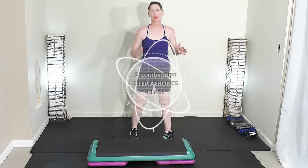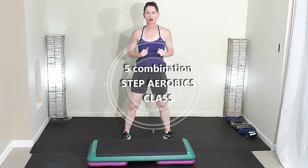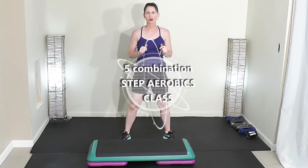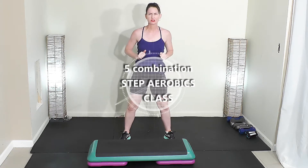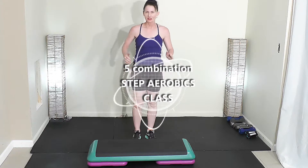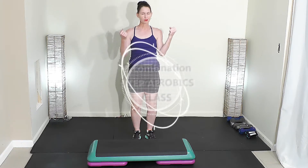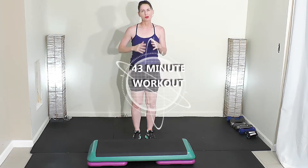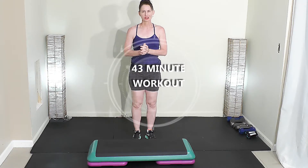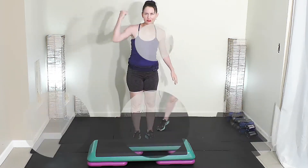Welcome to this step and sculpt workout. My name is Angie, Angie Fitness TV. This is an intermediate level step aerobics workout. I assume you know your basic step moves — I'm not going to run through tons of repetition like a beginner step class. You're going to need your step bench and dumbbell weights by your side. We're going to run through five combinations followed by strength training, core, and stretch. Get all the equipment by your side. Let's rock and roll.